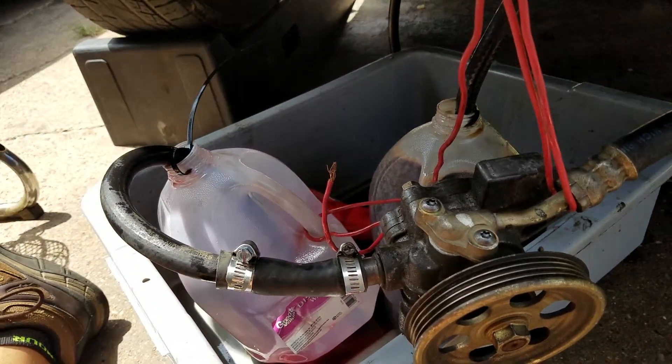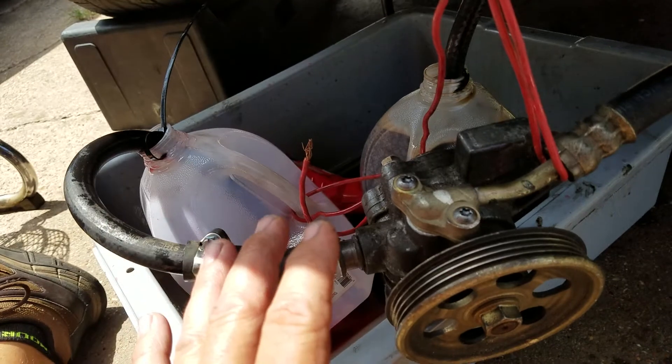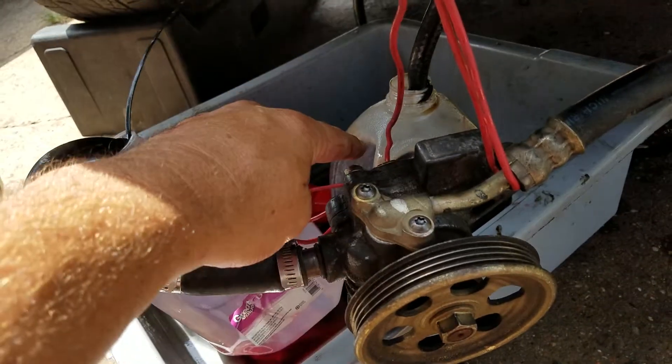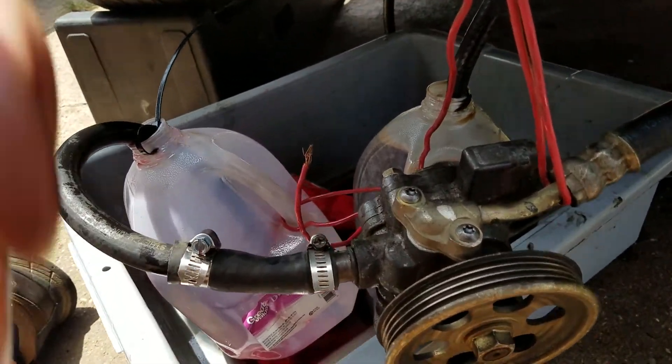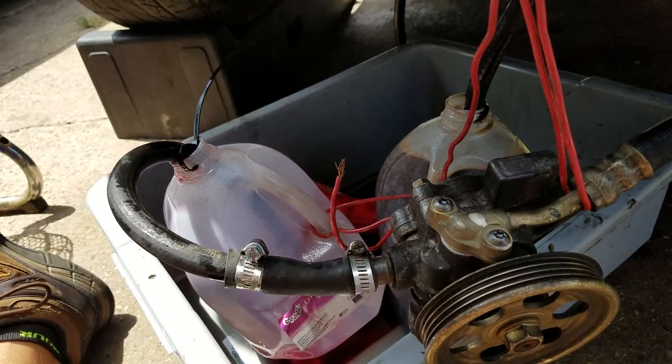This particular vehicle doesn't have a dipstick — it's got a height meter in it, which is really weird. So I like to do it this way on these cars: I match it one for one, what comes out is what goes in. It's really easy.